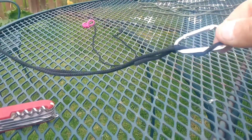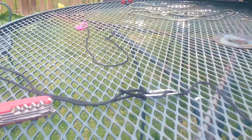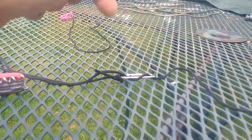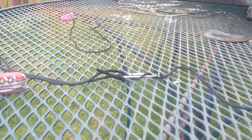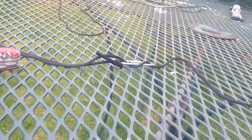So screw all these little tensioner things — the little plastic ones that are flat. Sod them all off, don't need them. And if you do that on both ends, you've got twice as much adjustment. Anyway, there you go — little tip from me. Have a nice day, guys. Bye-bye.